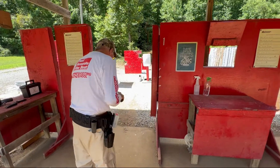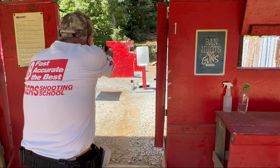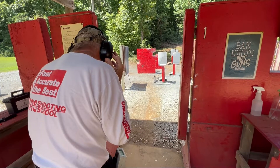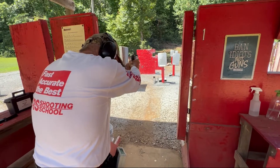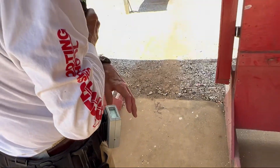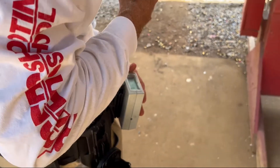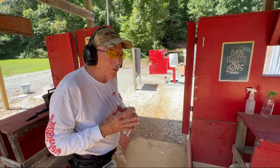Once you dry fire this a number of times and get comfortable being able to do it in time, then it's time to go to the range and live fire. Looking at the time: it's 0.43, a little bit of a ragged shot. Let's do a little better — now that's a better shot; the time is 0.47. We can make that shot relatively accurately, getting close to that spot and doing the drill right around a half a second.